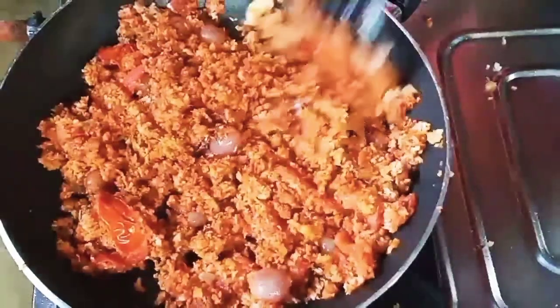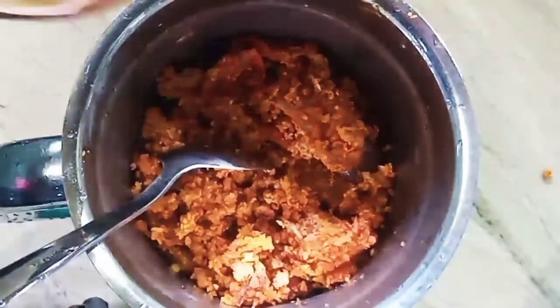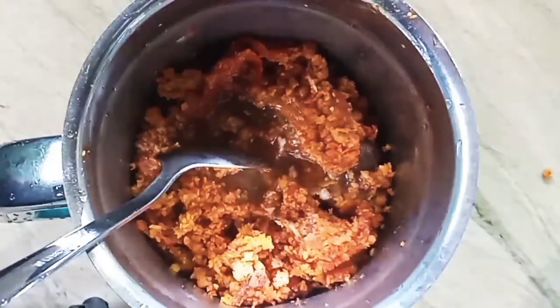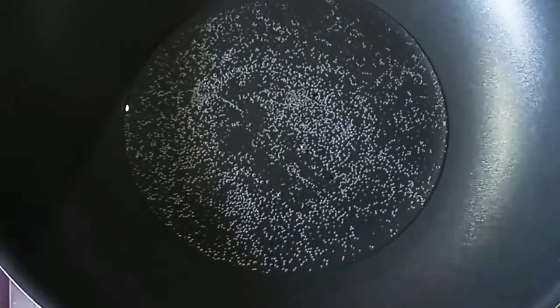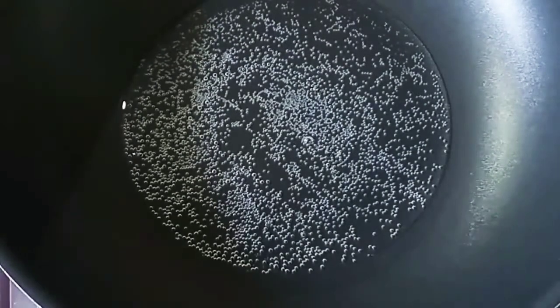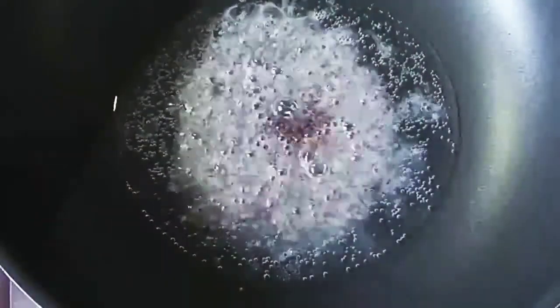In the middle of a jar, we will put it in a fine jar. Next, we will put it in a little bit and take it in a little bit.